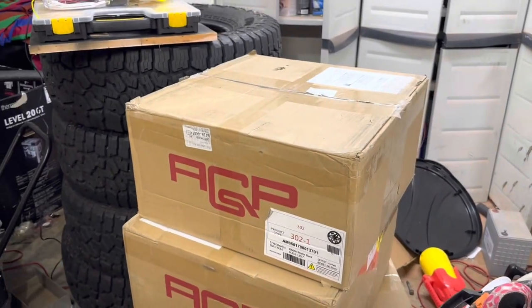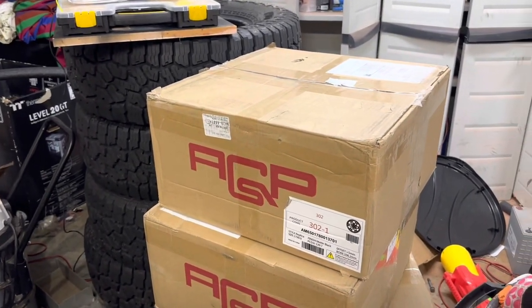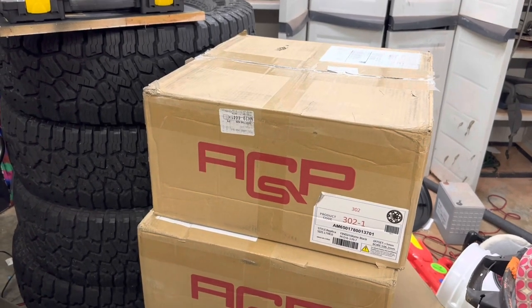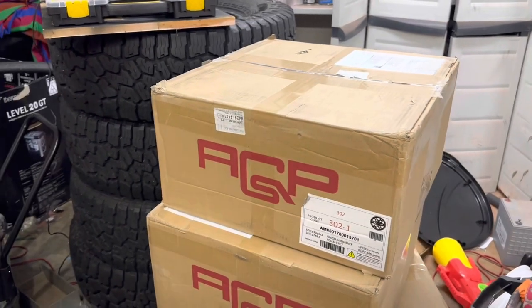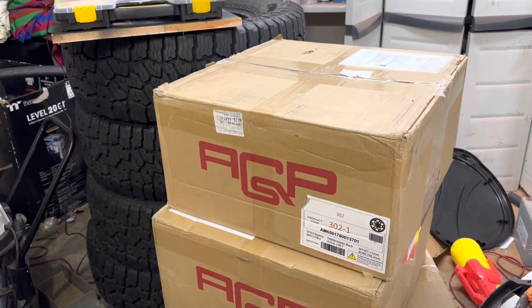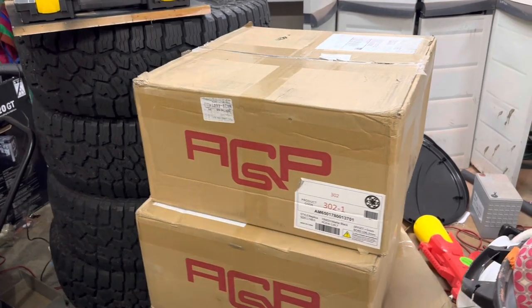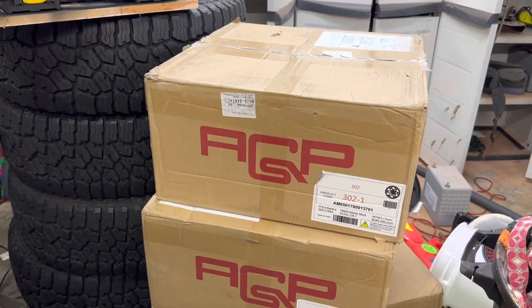If you like content like this, definitely subscribe before you finish this video because there's a lot more Toyota 4Runner and Tacoma videos coming. One of my buddies has a Tacoma that's the same color as the 4Runner and he's getting almost an identical set, probably in the gold.